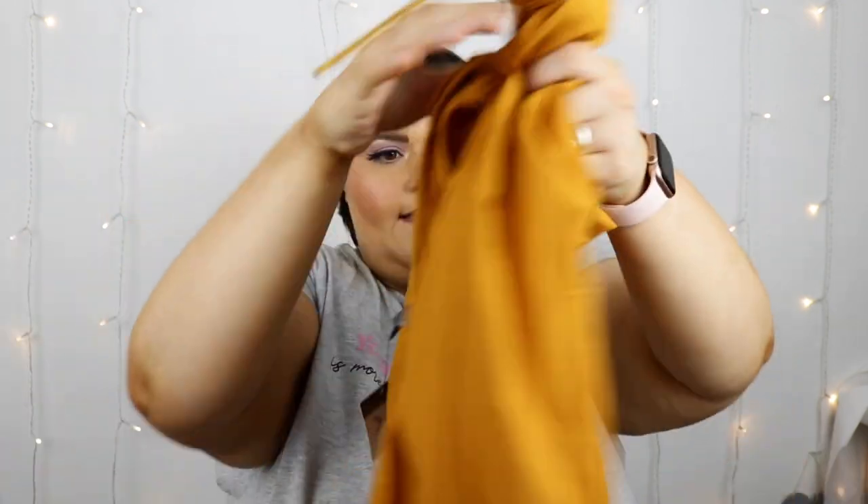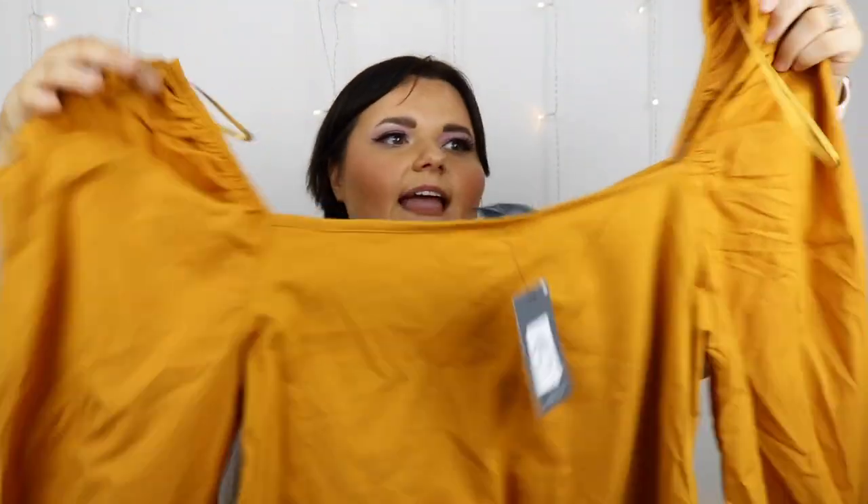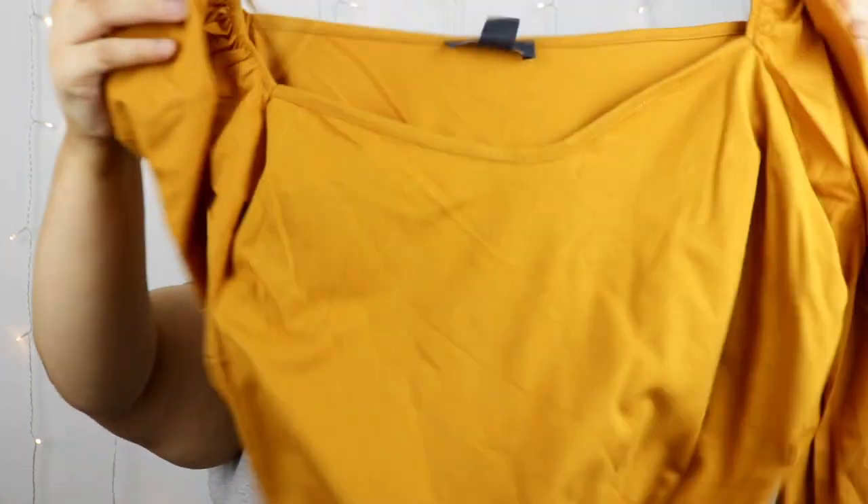Then I got a mustardy colour top which was £8.00. It has puff sleeves on it — I absolutely love the puff sleeves — and it has like little cinching detail on the arms. I've never had puff sleeves on before so I'm going to try this out and see what it looks like, but they look good as well.